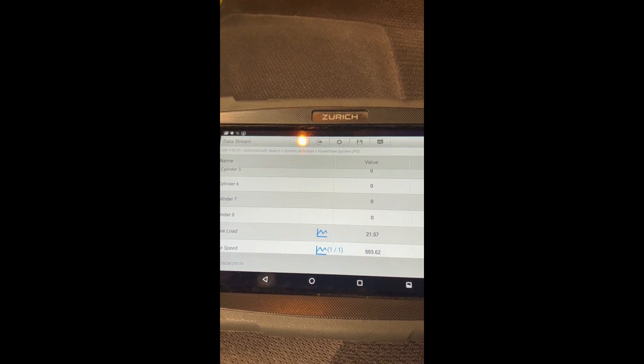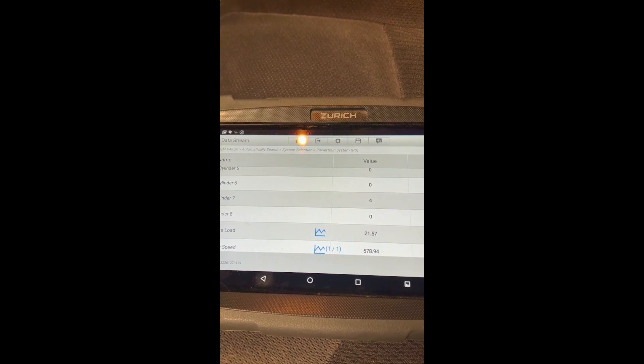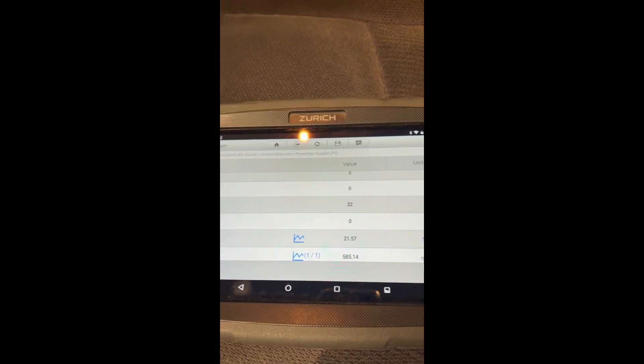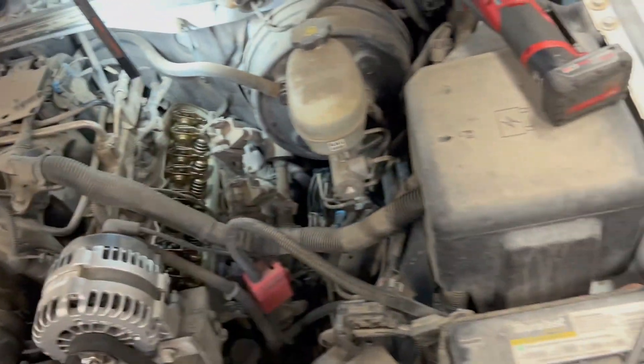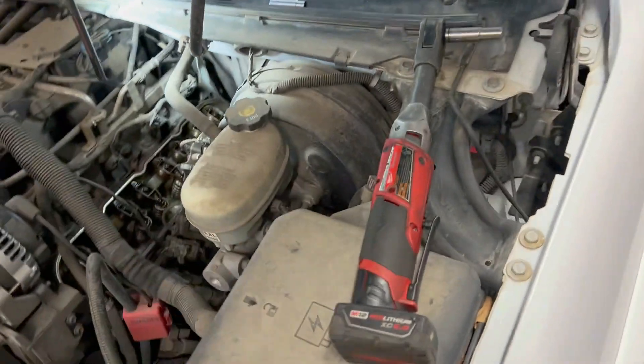It's misfiring all the time. So we're going to attempt to see if we see any anomalies by starting it and running it with the valve cover off on number seven.